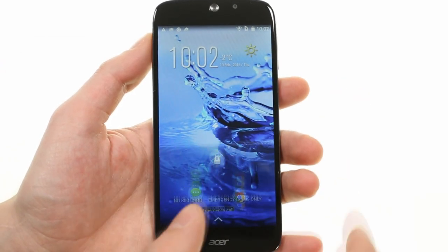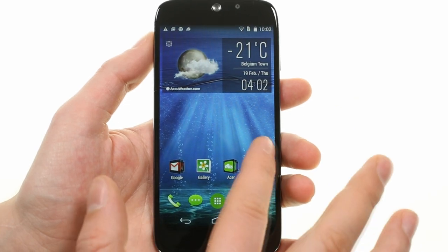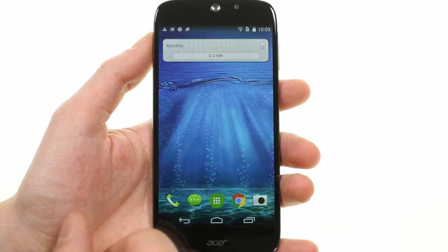The Acer Liquid JDes uses an octa-core MediaTek chipset and 2GB of RAM.